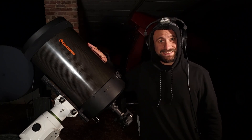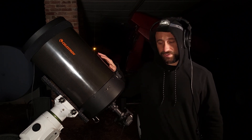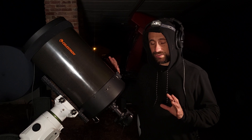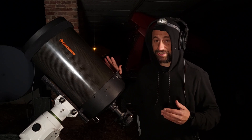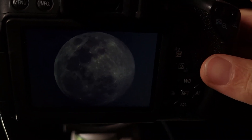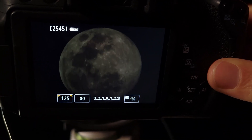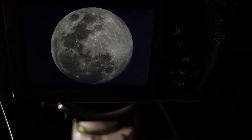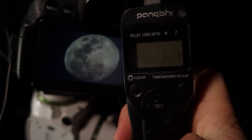Now let's go with the big rig — the Celestron C11 attached to the Canon T5i. It has a native focal length of 2800 millimeters, but with a focal reducer it comes down to about 1690 millimeters. It's very important to make your polar alignment as accurate as possible for a telescope this big; otherwise the moon will run away just like you weren't using a star tracker at all. Looking at the back of the camera, it's a little dimmer, so I'll change the shutter speed. One problem is the moon barely fits in the frame — the corners are being cut off — but let's take a few shots.